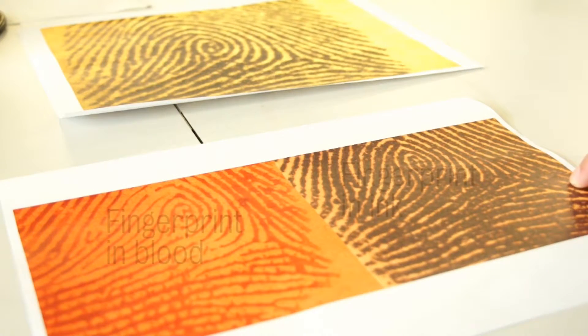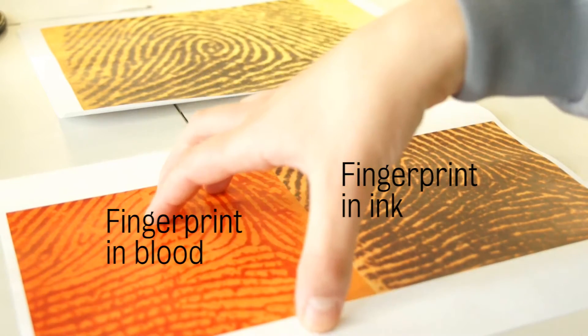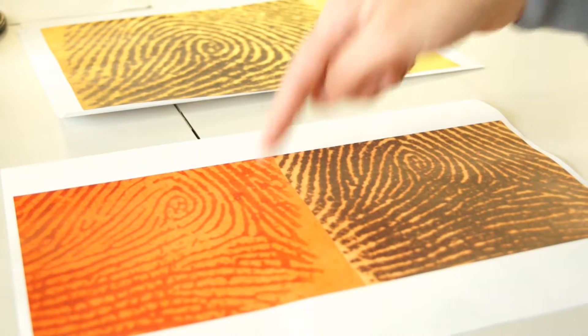What I'm trying to do is figure out if a finger mark in blood has the same level of detail as a reference print. This is a bloody mark and this is a reference print. What I'm trying to do is compare the two — the reference mark and the bloody mark — and see how much of the detail that I have in the reference mark I can get in this mark.